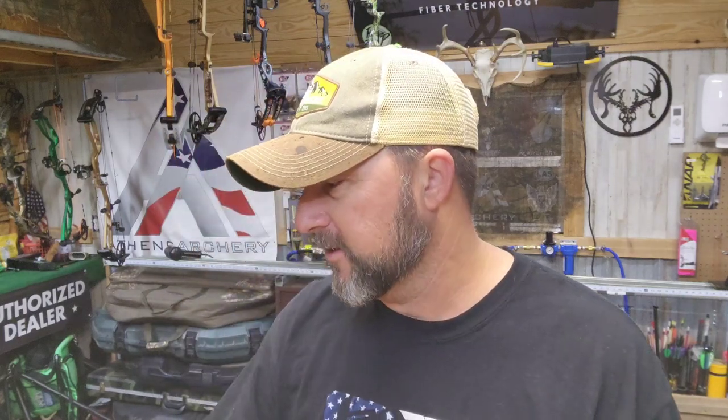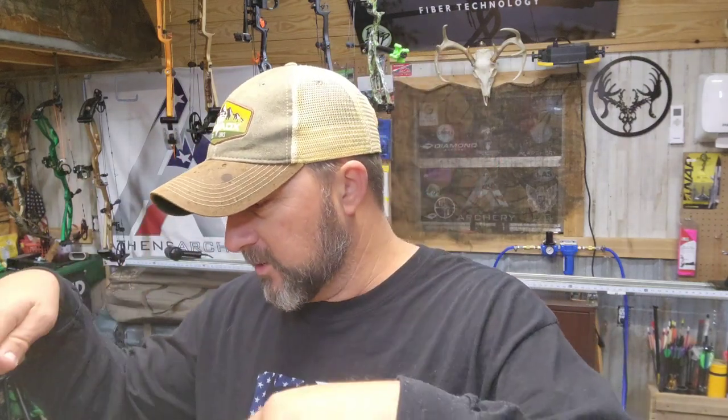What's going on everybody? It's Swamp Donkey Archery. Today's video is on something I hadn't really touched base on, and I've actually had a lot of questions about it. I don't know why I hadn't already made a video about this before. Today I'm going to do a little video based on Genesis bows and the NASP program. If you want to know a little bit of information about them, stick around.